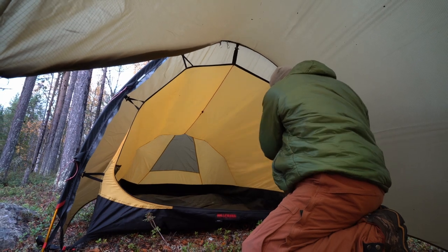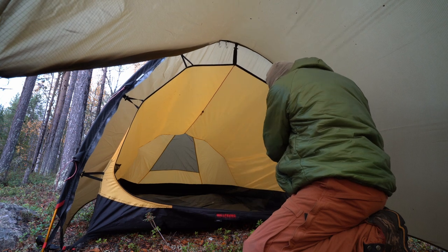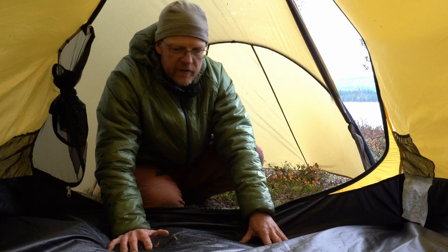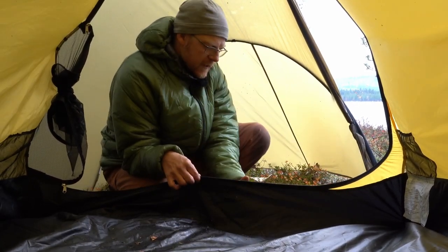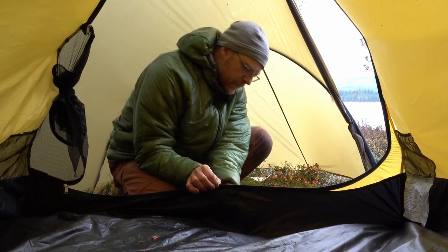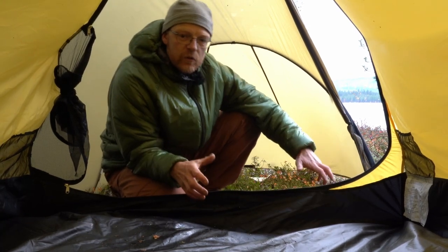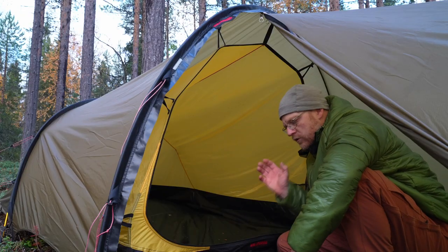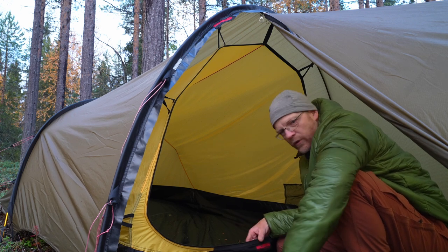This door also has one of those elastic strips so you can tuck the whole door away. The floor here is waterproof, and like all Hilleberg tents, it's like a tub all around — the sides go up five to ten centimeters or more. So if water comes under the tent during the night, there's no panic. You can put this on super wet ground without a big problem, though we always try to avoid that.